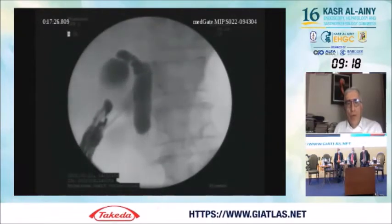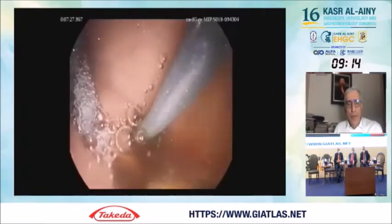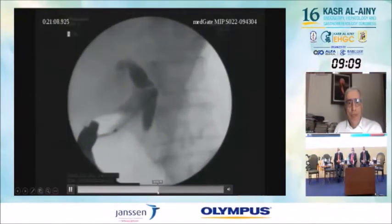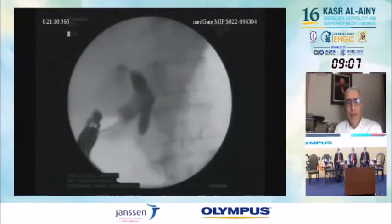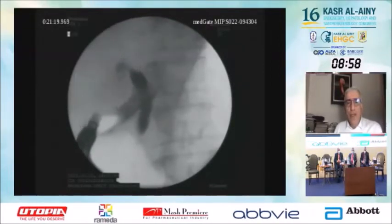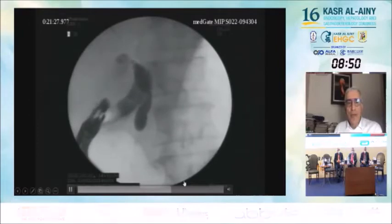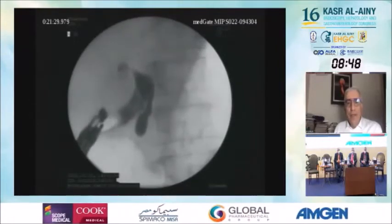You can see the stent is pushing against the common bile duct but we cannot insert it. It failed. This is actually a catastrophic event because you have punctured both the duodenum and the common bile duct, and the procedure has failed.